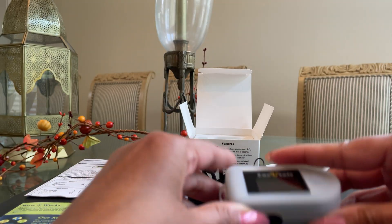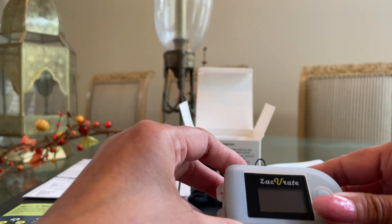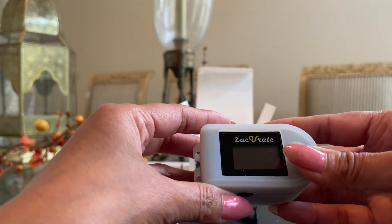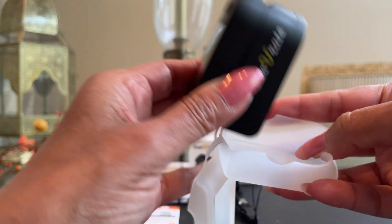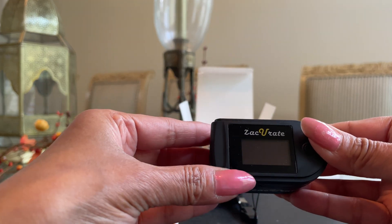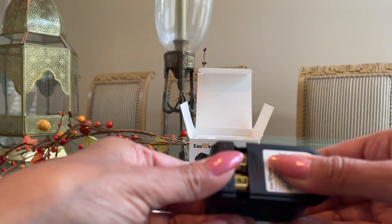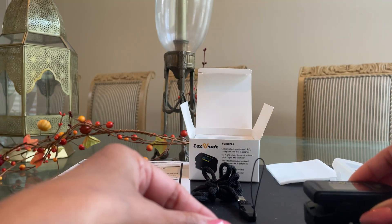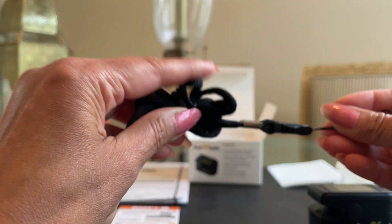First, the pulse oximeter comes encased in a silicone cover to protect it in case you were to drop it — just like we have covers for our smartphones, it's a similar concept. It's lightweight and easily comes off. This is the actual Zaccurate 500C pulse oximeter. It also comes with a bonus of two AAA batteries, which I put in a short while ago, and it comes with a lanyard for portability and on-the-go use.